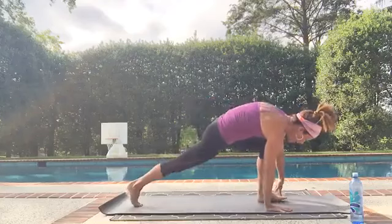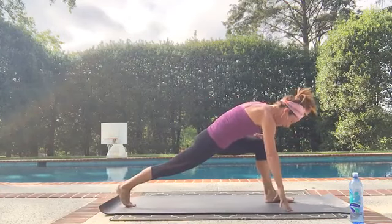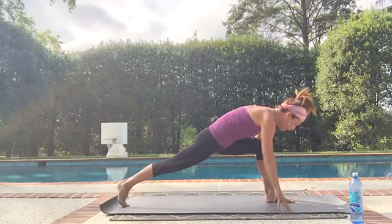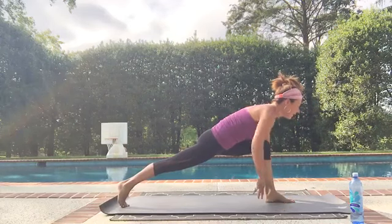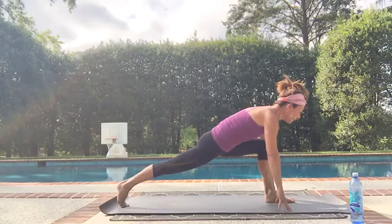Bring your right knee to your right tricep, to the outside of the right tricep. Look at the right hand. Come onto the ball of the left foot and now slowly take that leg all the way back — use your core. Remember, we're infusing yoga and core today. Right knee comes to the left tricep this time, look to your left hand. Take that left leg all the way back, reach it up as high as you can. Step your right leg through to a deep lunge. Walk that right foot forward so your right knee is over top of your ankle.